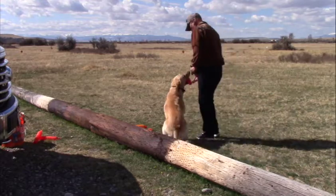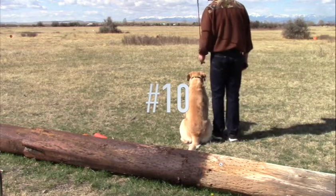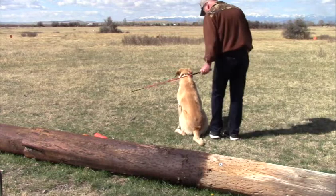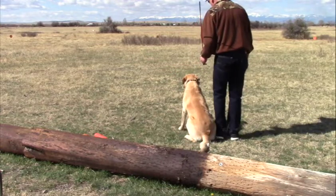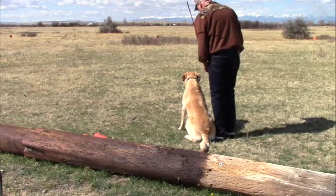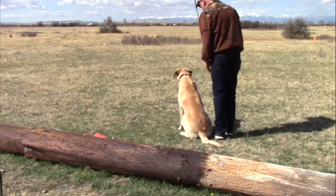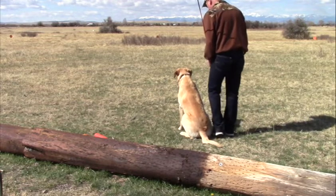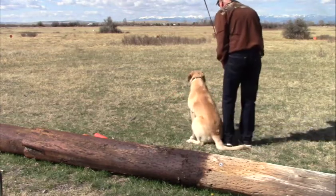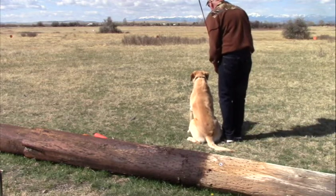Sit. Here. Easy. Heel. Sit. Here. Easy. No. Heel. Sit down. It's hard to see. Here. No. Sit. Here. Easy. Looking long. Here.